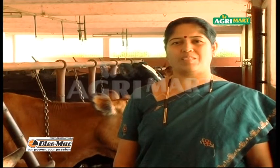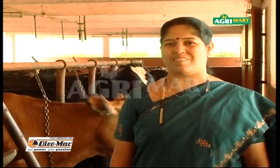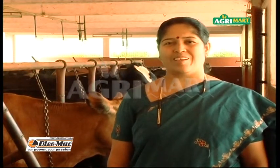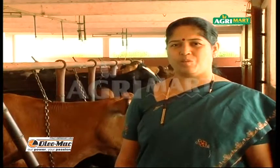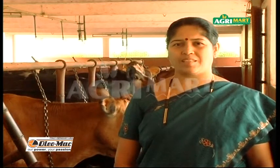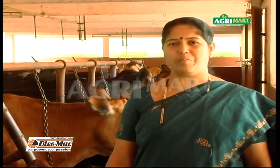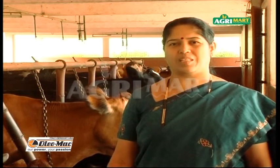We are using the compressor pump for the cleaning work. We started using Oleomac high-pressure washer 3 years ago. This has eliminated the tick problem from our dairy farm. It needs very less water. We are thankful to Ratnagiri Impacts for introducing this wonderful machine.